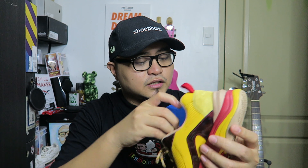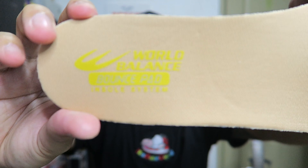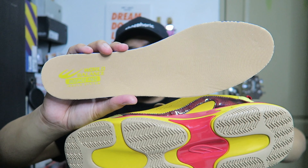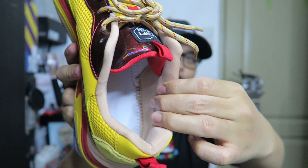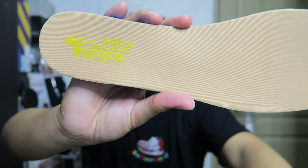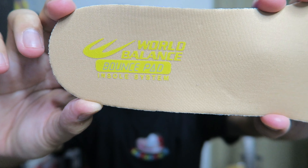These are the traditional bounce pad insoles. If you observe, the color of the insoles matches the color of the outsoles and sock liner and laces — with yellow World Balance branding and the bounce pad insole system. We'll get back to on-feet shots and more detailed shots towards the end of the video.